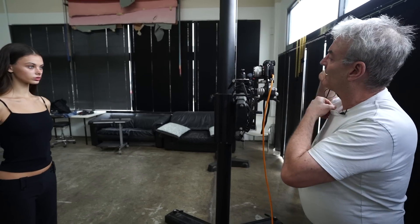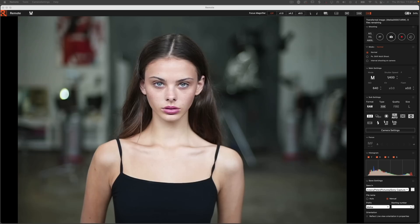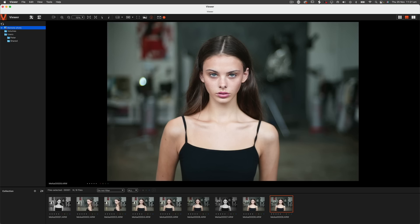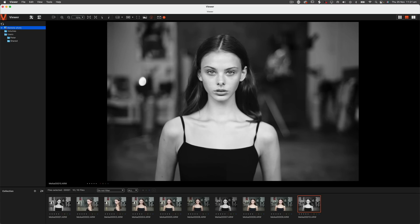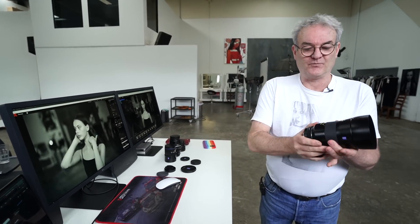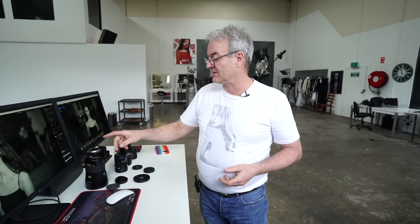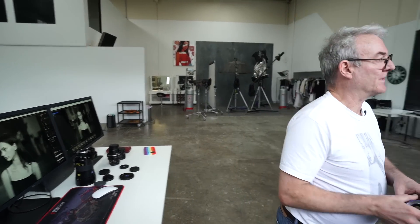Now I've got the little Zeiss Sonnar on at f1.5. All I'm doing is slightly adjusting each exposure — just getting the zebras going off on the tip of her nose. There's the color picture and the black and white. The first difference I notice compared to the Otis is that the Sonnar has a very short throw on the focus ring, which makes it a little bit tougher to be super accurate.